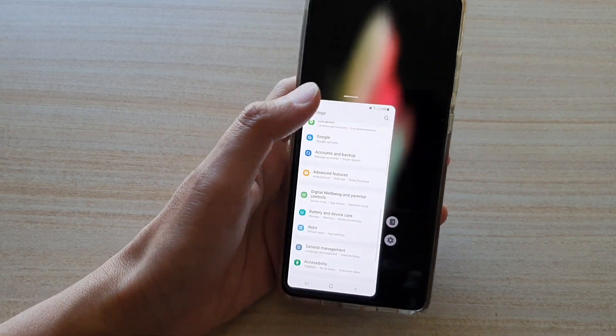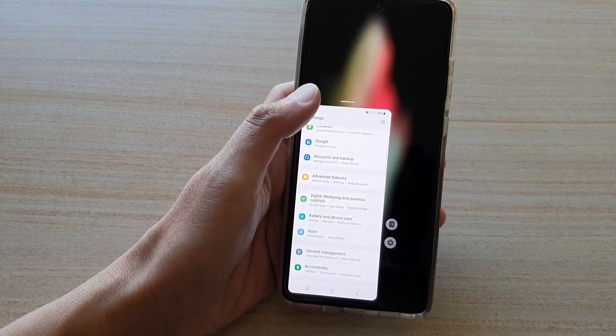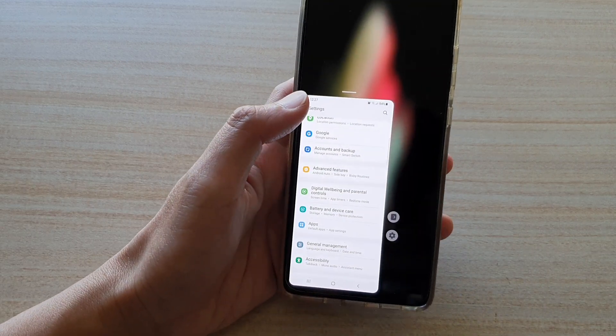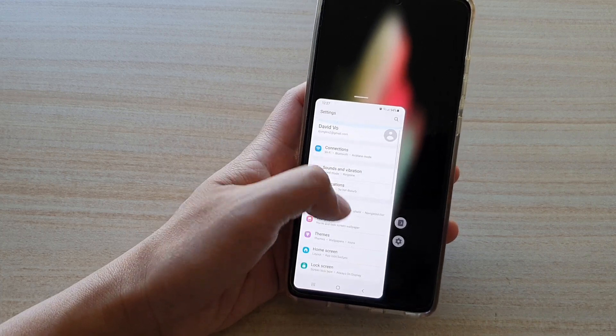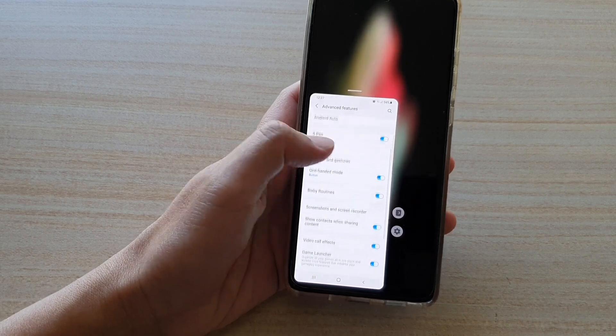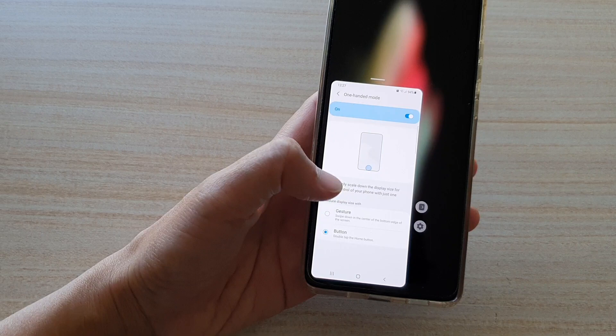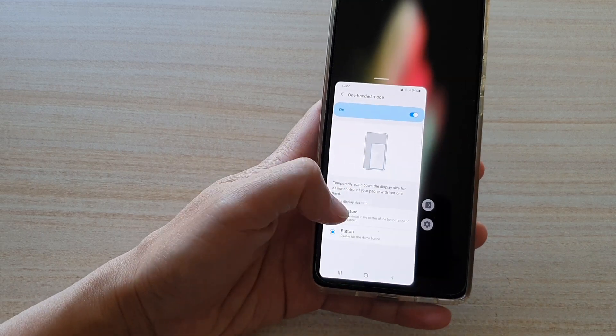The buttons are really small, but it's usable. This is almost the size of an iPhone 5 screen — really tiny. And in here you can go down, tap on advanced features, go down, tap on one-handed mode. And here we can set it to gestures or buttons.